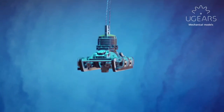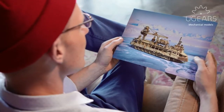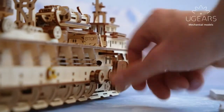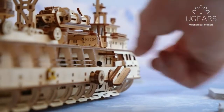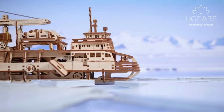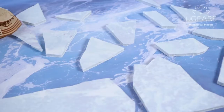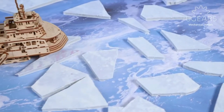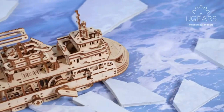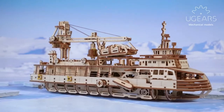The research vessel mechanical model has a unique design that allows you to look into the hold and engine room and see what makes it move. The model has three movement modes you can switch among manually: forward, turning, and automatic. The pieces are easy to remove from the sheet of plywood. The laser cutting is precise and clean with no residue or smoke burns. The pieces go together smoothly with no glue, with step-by-step visual instructions.